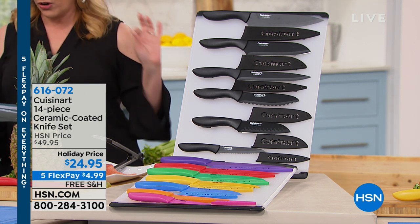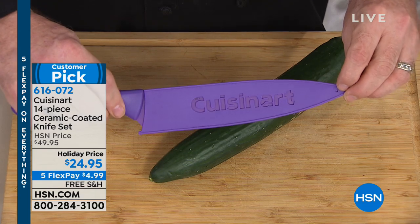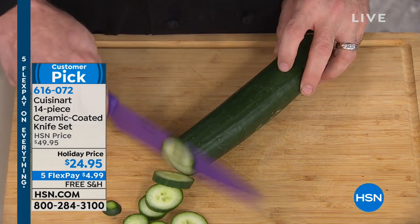The Cuisinart 14-piece ceramic coated knife set — a customer pick with a perfect five-star rating. You've got 810 reviews, and my math was a little off on that. 810 reviews!